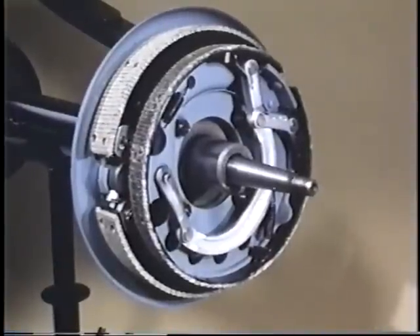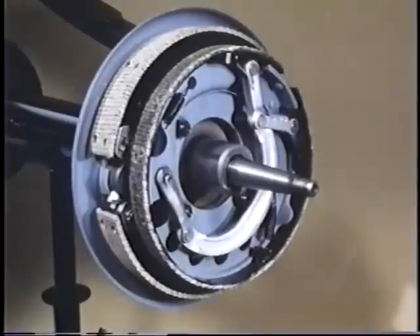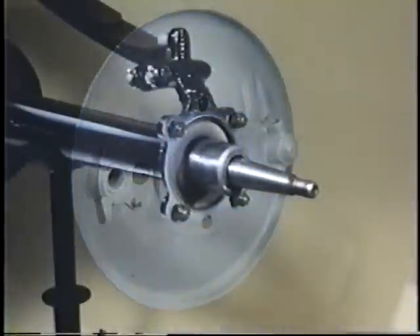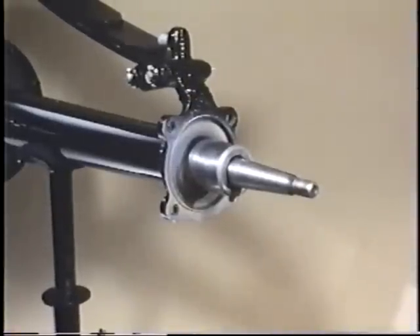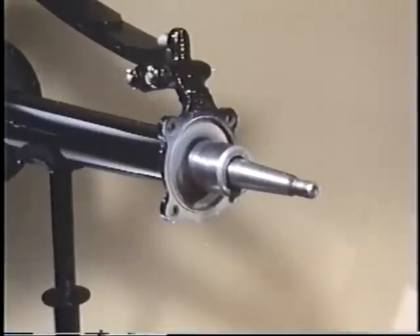Next in line is the complete brake assembly, all attached to the backing plate, and the backing plate itself requires some attention. This is also the right time to examine the end of the axle housing and the machined bearing surface for the rear brake drum. If this bearing surface is excessively worn or has a flat spot on the bottom, the drum will not turn true to center, and it will be impossible to secure a brake adjustment. Should you have this problem, the only cure is another rear axle housing, or a good machine shop can turn the diameter and install a sleeve to restore it to original size.